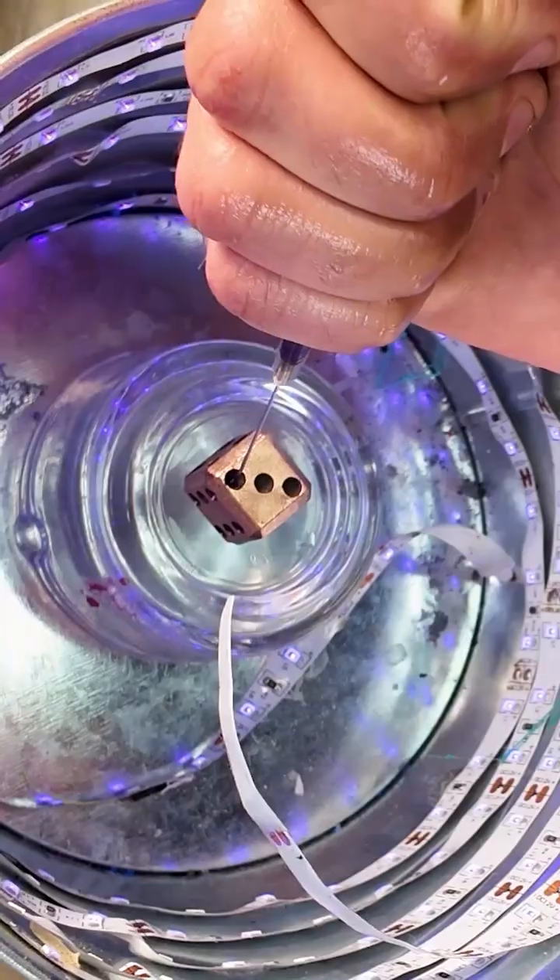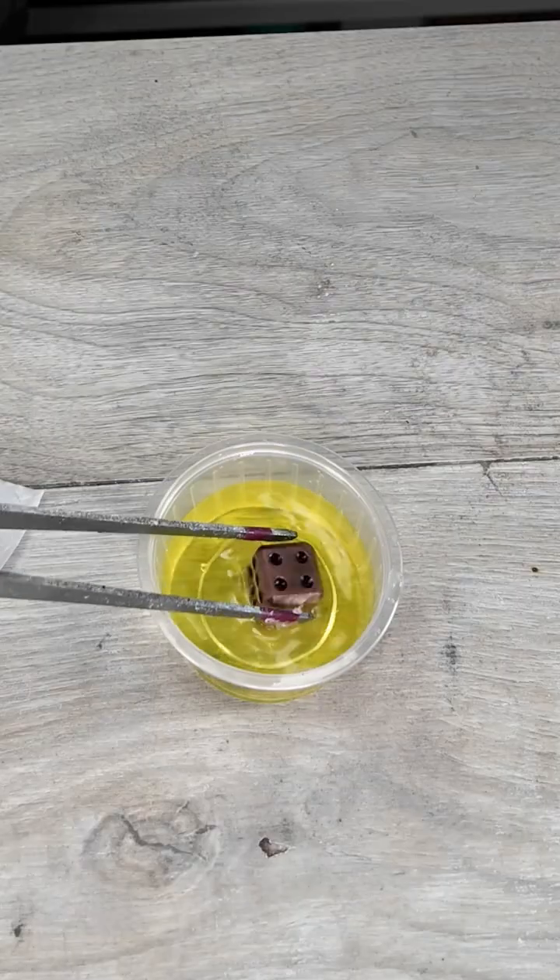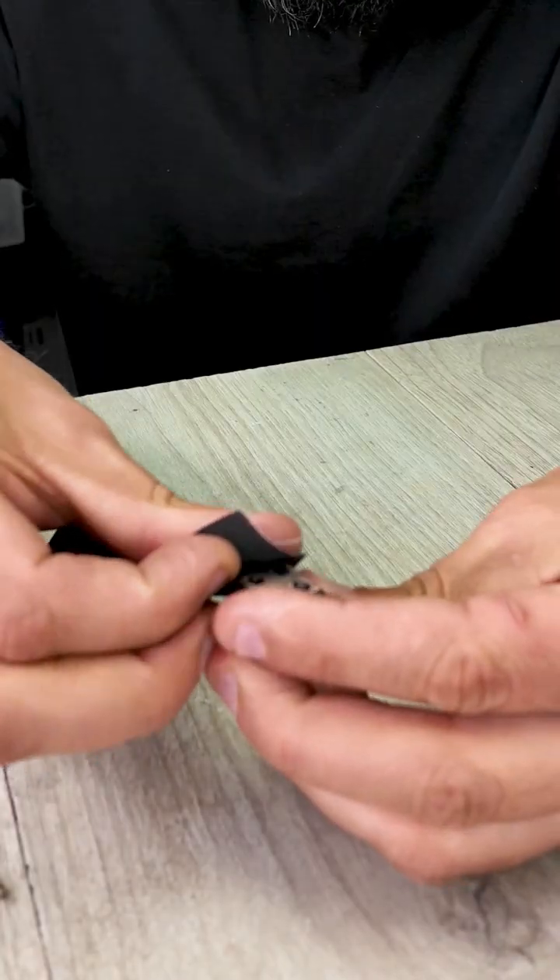I used the same resin to fill the dot holes and then cured it in my UV chamber. I dipped it in liver of sulfur to make the dice more interesting.